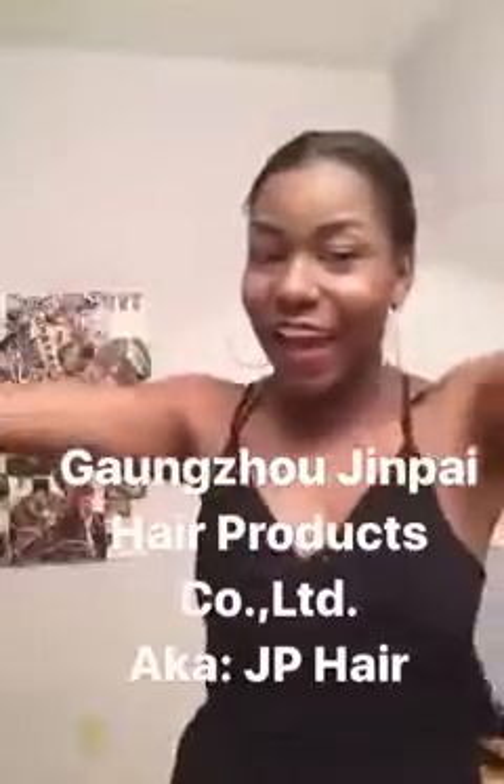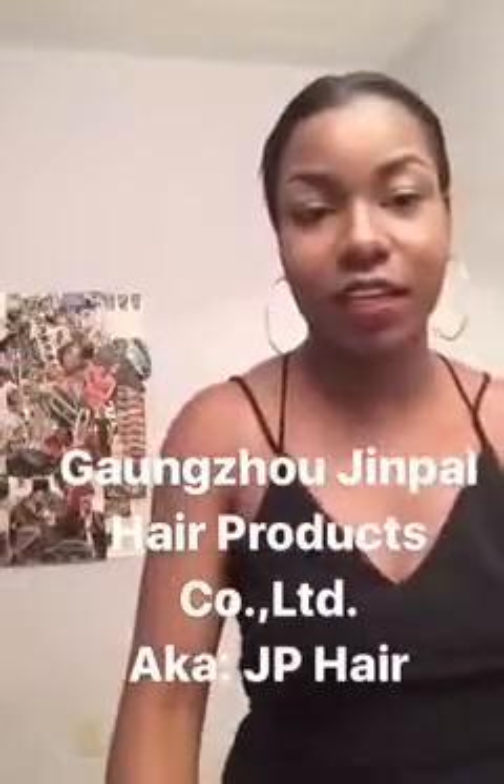Hey you guys, I'm coming to you with an unboxing video as well as a hair review video. So y'all get two in one today — y'all should feel lucky. And the hair is coming from J.B. Hair. So let's go ahead and get into it.